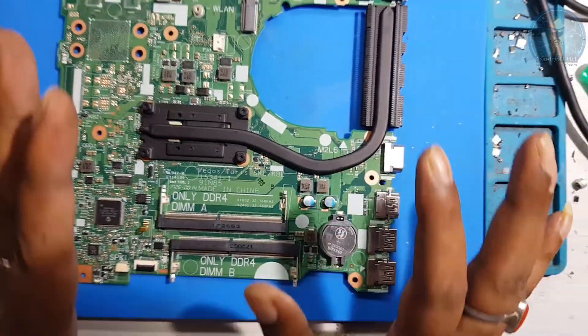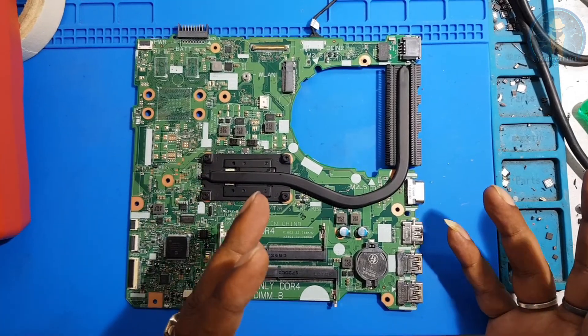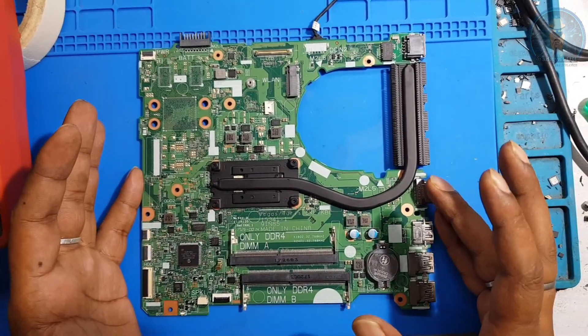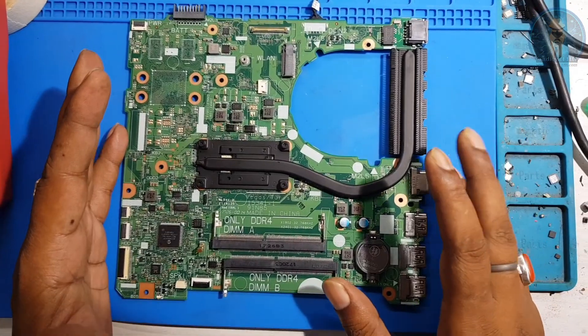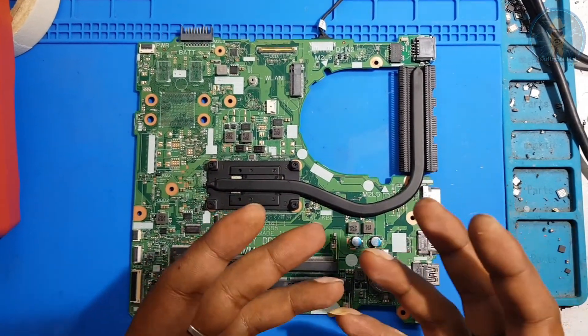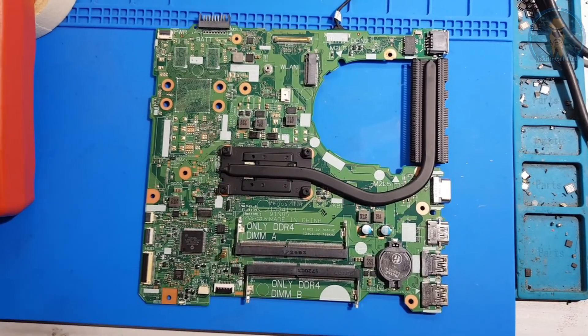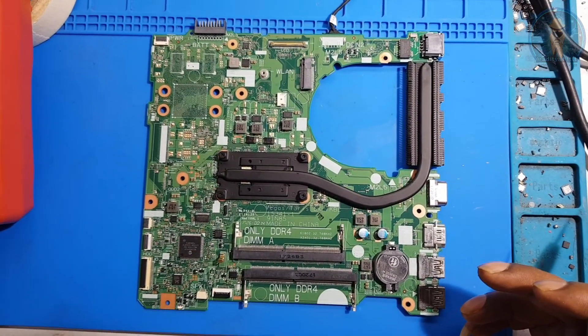This board's problem is that sometimes it's getting on, sometimes it's getting a display, but sometimes it's not getting on at all. Right now the problem is it's getting on but there's no display. So before connecting the DC supply, we will just check the impedance for shorting.